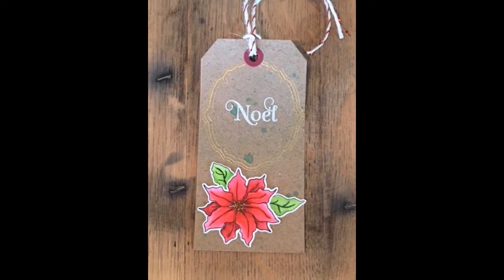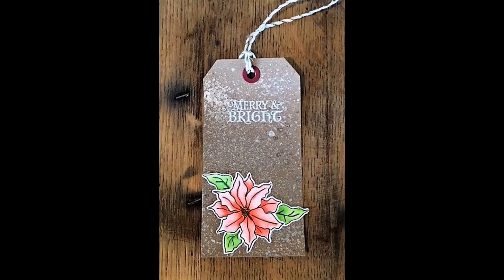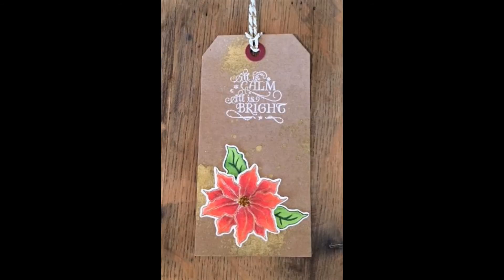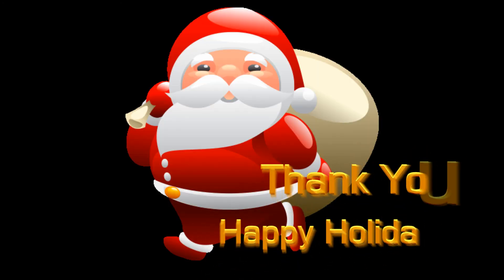And here's a slow look at all the different tags that I did. This just gives you an idea of what you can do with one stamp set for a focal image. Thanks for watching, and I look forward to seeing you on the next holiday series.